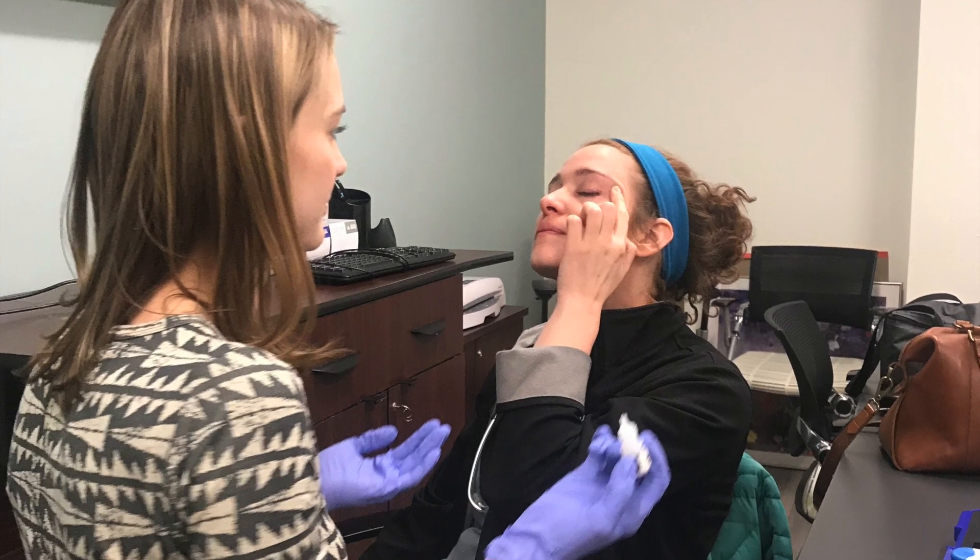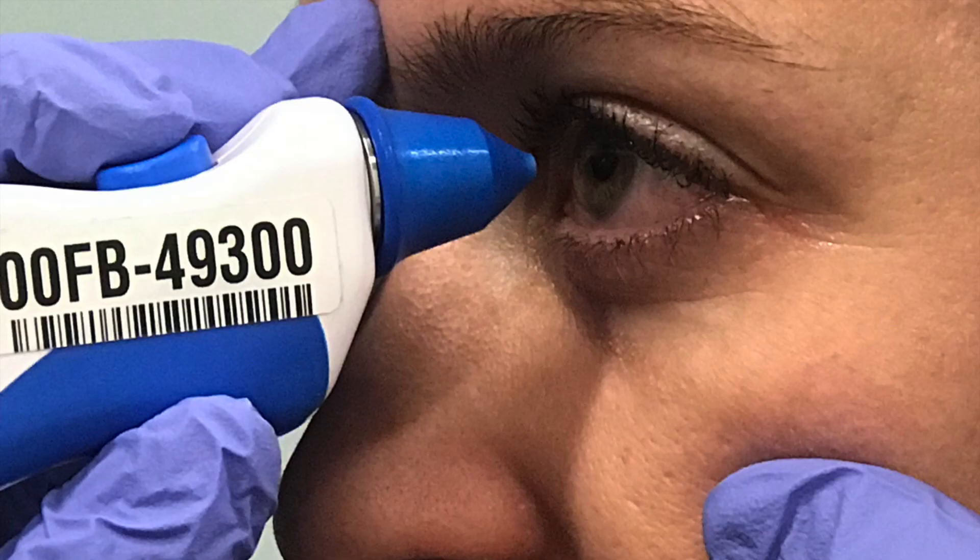Now it's time to measure an intraocular pressure. First, prep your patient by adding tetracaine to the eye you are going to measure. To correctly and accurately measure the intraocular pressure, you should be over the central visual axis and you should not apply any pressure to the socket itself.